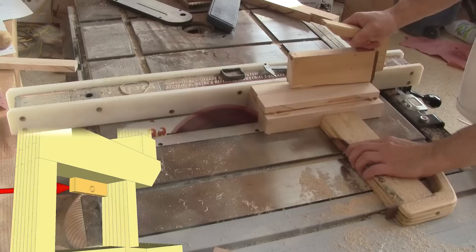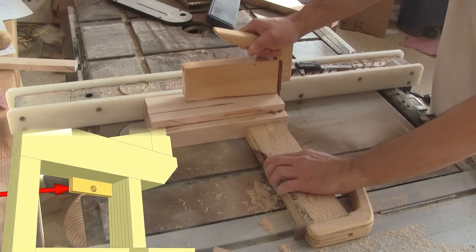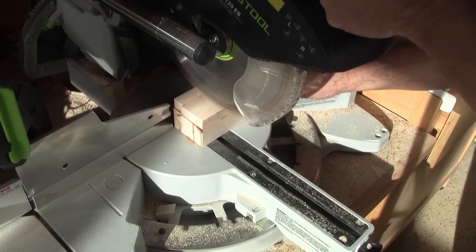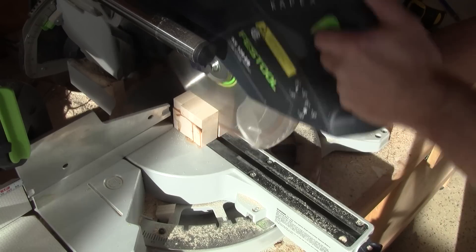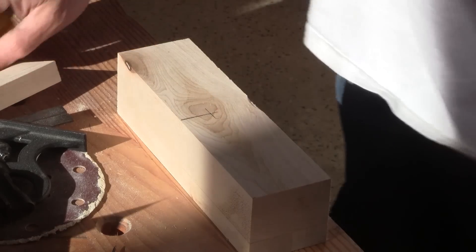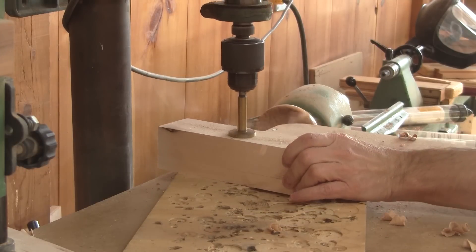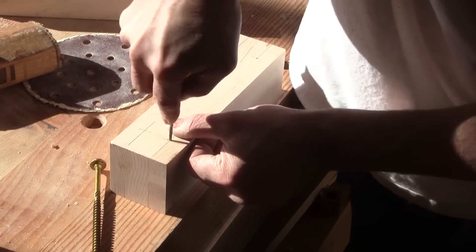This one is much easier. I begin by cutting a glue-up I made to the size of the bottom wheel mount. Then, I can mark and drill a hole for the wheel's shaft. When this hole is done, I drill the four mounting holes.